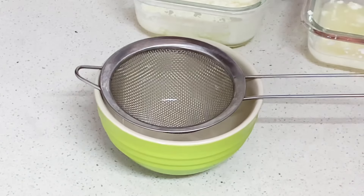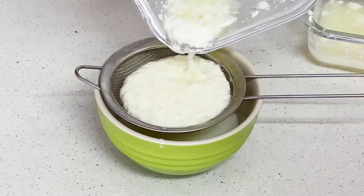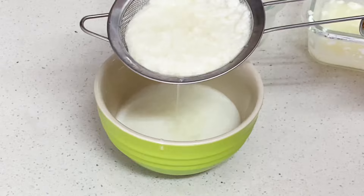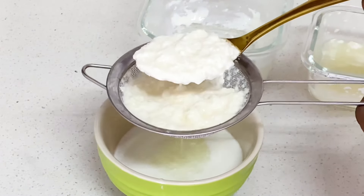Another way to strain or separate your culture from the liquid is to use a strainer or a cheesecloth. I don't have a cheesecloth so I'm using my strainer — just put the mixture into the strainer and it will help separate the liquid from the starter. And here is exactly what our yogurt starter looks like.